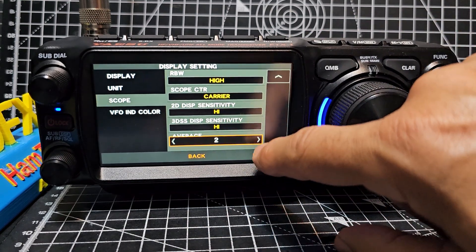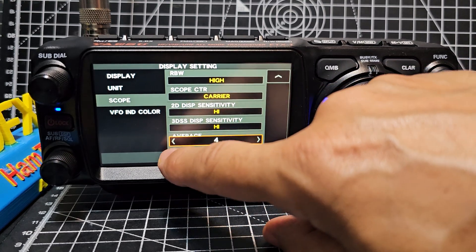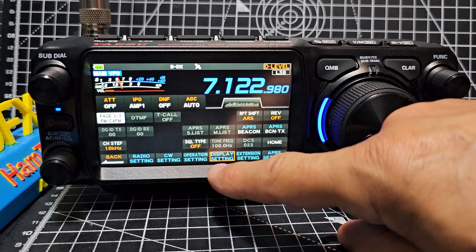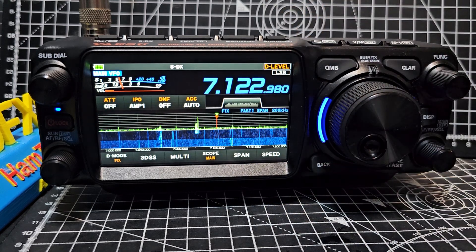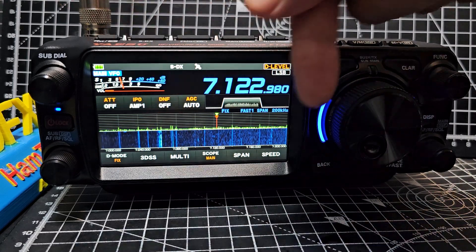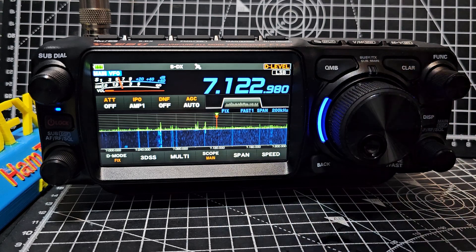We're going to turn it halfway — it goes to eight, we'll try both. And I actually don't know what the effect is going to be, because this is the first time I've done this. Okay, back out. Averaging is now on, and you can see how it's brought down the RF gain on its own, without me having to do anything. It's done it.